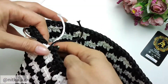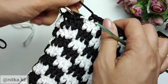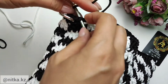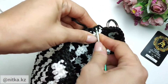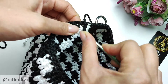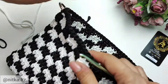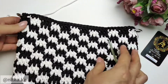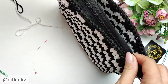Pull the tip of the yarn from the loop. Insert the hook under the first stitch. Pull the working yarn and return the yarn to the middle of the last stitch. Hide the tip of the yarn into the stitches. We finished, and now we need to sew the zipper to the back.